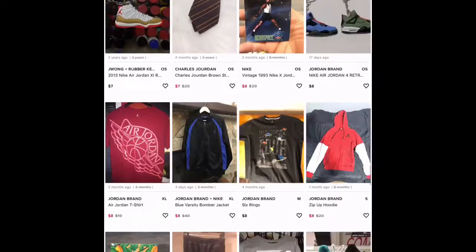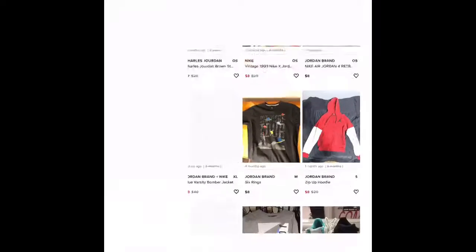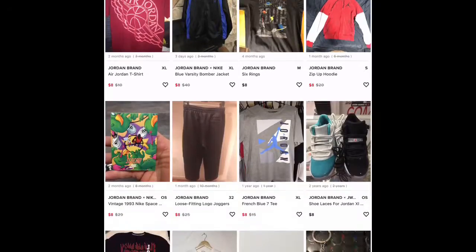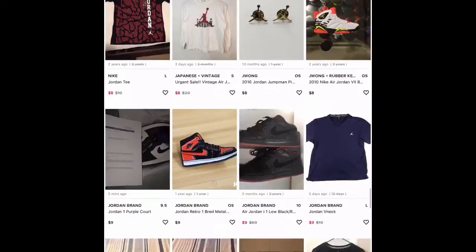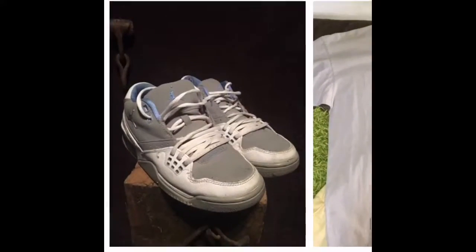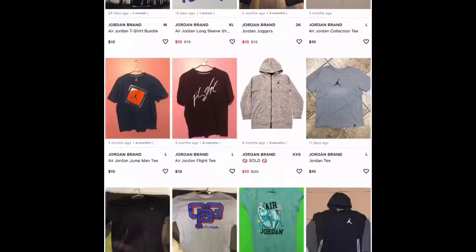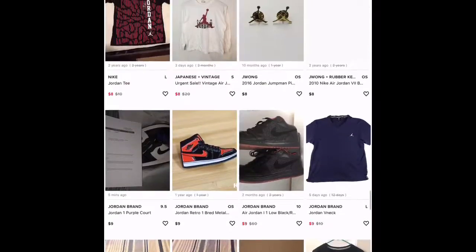Scrolling down and looking at items that aren't pins, I find you can buy a Jordan zip-up hoodie for eight bucks and it looks like it's in good quality. There are also some beat-up Jordans for nine bucks — I wouldn't buy those — but if you scroll down you might find some good quality ones.